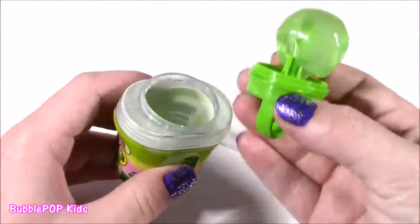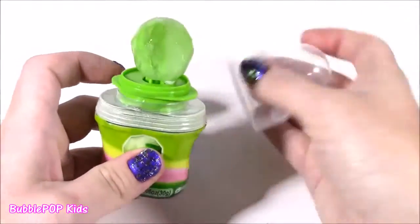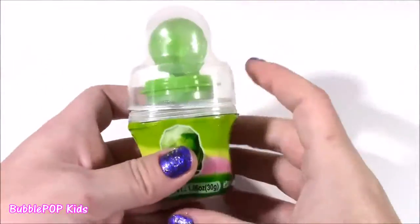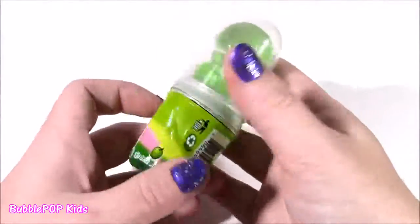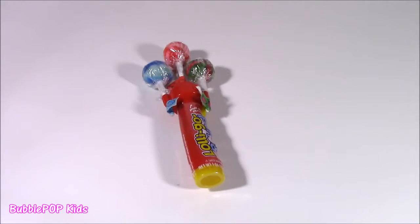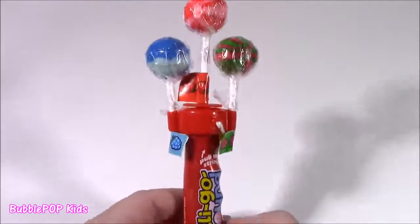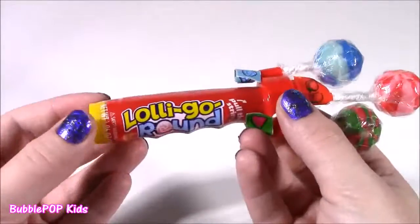If you want to save it and can't eat it all at once, all you have to do is pop in your lolly, put the top on, and save it for later. That last one was so sour — I had to get some water and cleanse my palate. Now I'm ready to taste the next one. Look what we got, you guys — it is a lolly go-round!